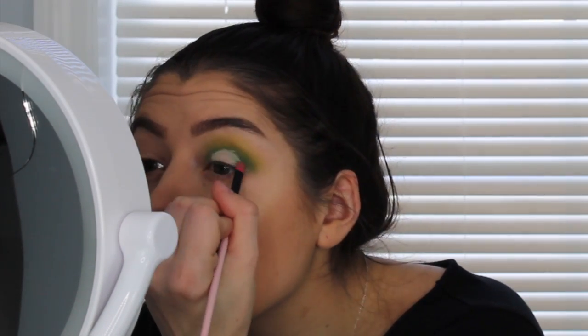Now I'm grabbing my Tarte Shape Tape Concealer, and I'm going to take that on a random flat synthetic hair brush. I'm going to take a little bit of concealer on that brush, and instead of a cut crease doing the entire eyelid, I'm just going to be focusing on the center — that way the two colors on the outside and the inside are going to be the darker one, and the middle is just going to be that shimmer that I pick. I messed up a little bit, so I'm just going to go back in with that small brush with the dark green and just fix the concealer.